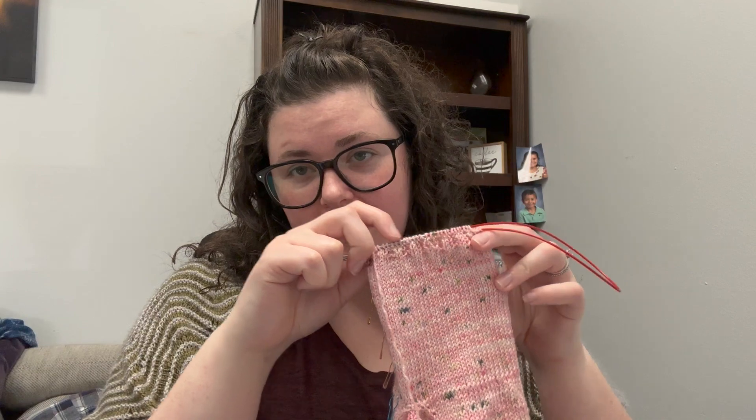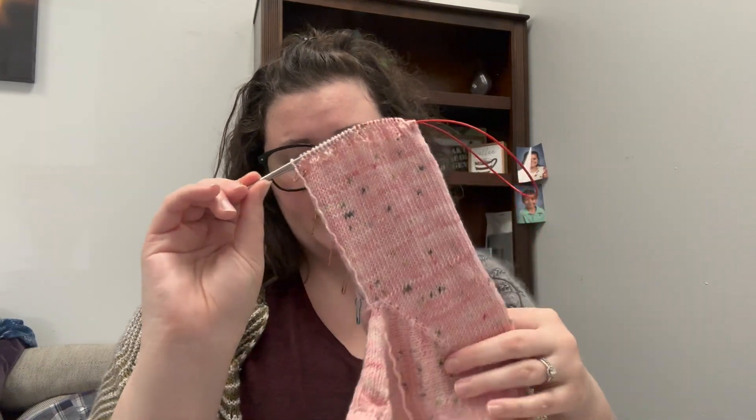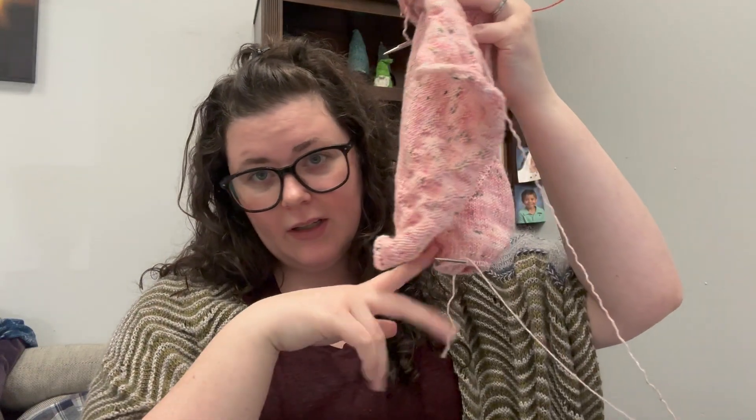They still feel wide to me, but I'm gonna trust the pattern. Baby arms are bigger than you expect. Her arm is not as big as mine though, and this would fit my arm — it's too big. But it's fine. I'm knitting the ribbing. I'm gonna do like eight or nine rows of two by two rib and then bind off, and then do the same on this arm.